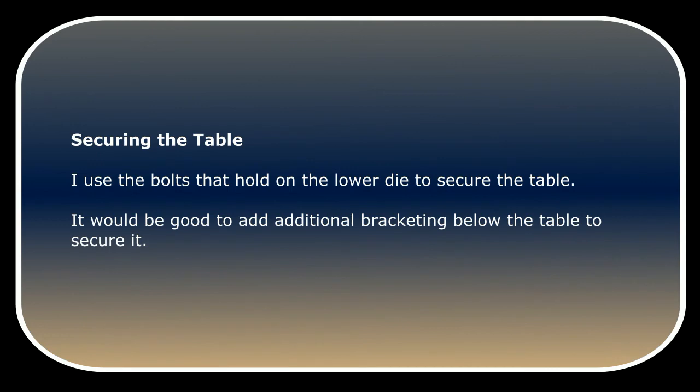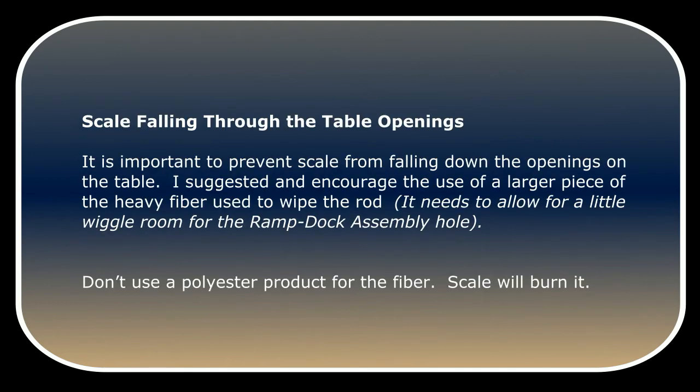I use the bolts that hold the lower die to secure the table. It would be good to add additional bracketing below the table to secure it. It is important to prevent scale from falling down the openings on the table. I suggest using a larger piece of heavy fiber to wipe the rod — it needs to allow a little wiggle room for the ramp dock assembly hole. Don't use a polyester product for the fiber, as scale will burn it.